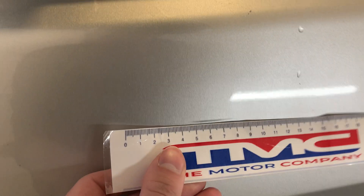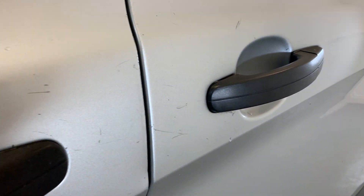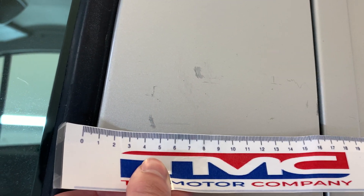Moving down the side of the vehicle, we do have a bit of a scratch just there, but the rest of the door down there is looking pretty good. As we come to the door handle, we do see a few scratches along there. Moving over to the sliding door as well, there are a few marks just going up here — I'll show you the size of those.